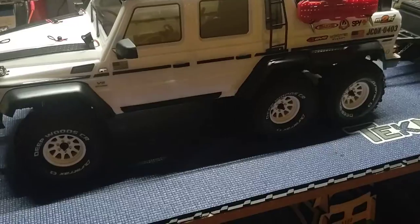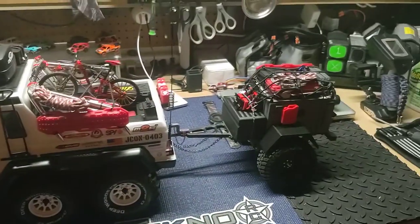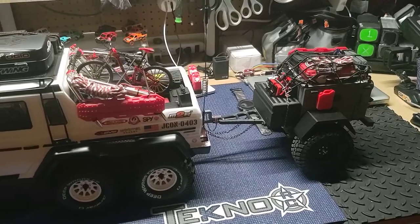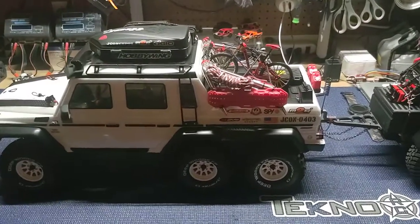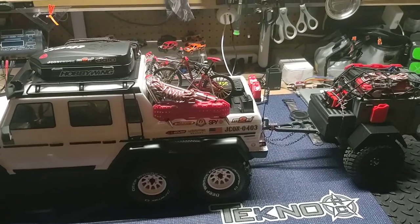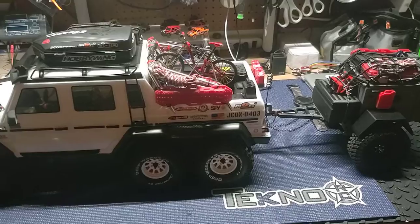Anyway, just thought I'd throw this at you guys. I just wanted to kind of show you guys the trailer, the rig, and everything set up for it — got the safety chains finished up. I will talk to you guys later, stay blessed, cheers from Texas. City RC out.